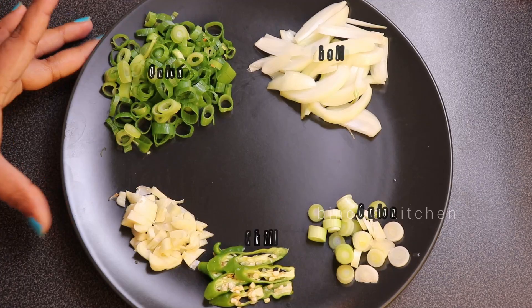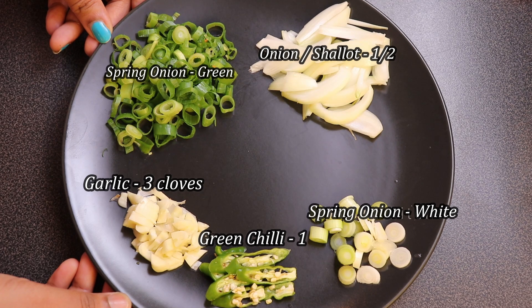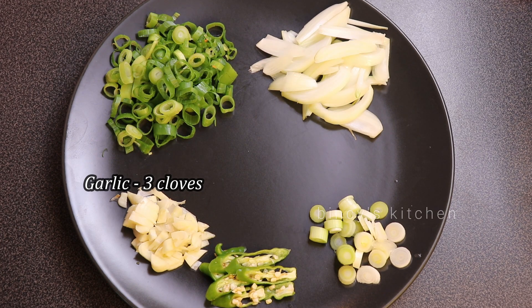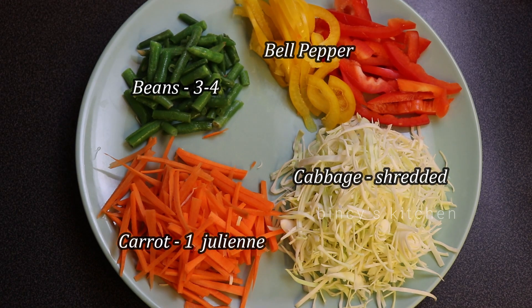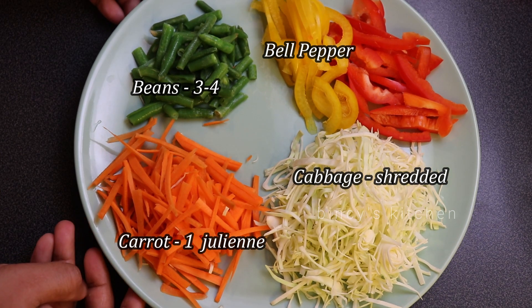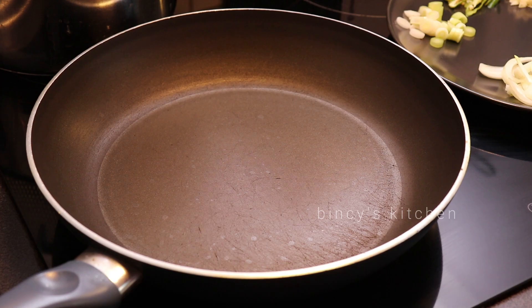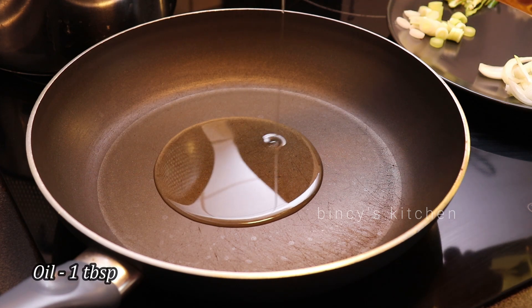Here is the dish. We have three vegetables: we have spring onion, carrot, cabbage, and capsicum. There is also some vegetable oil — I want to add 1 tablespoon of oil.